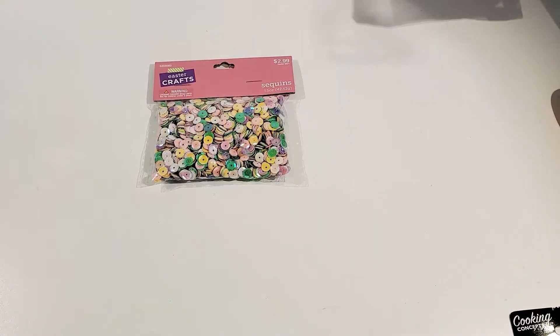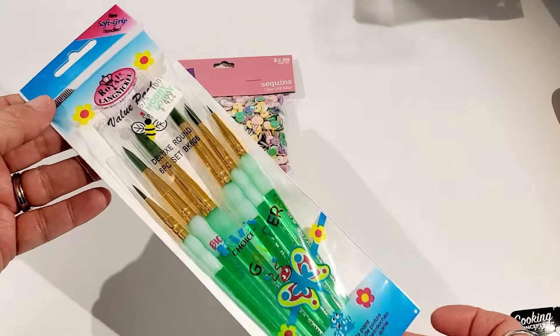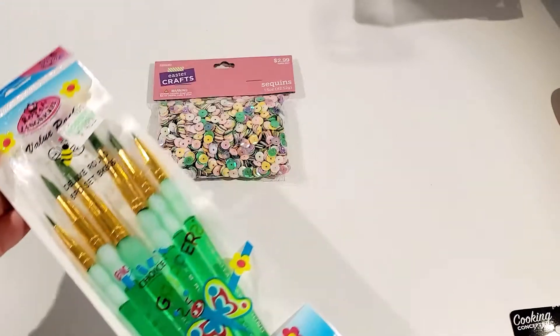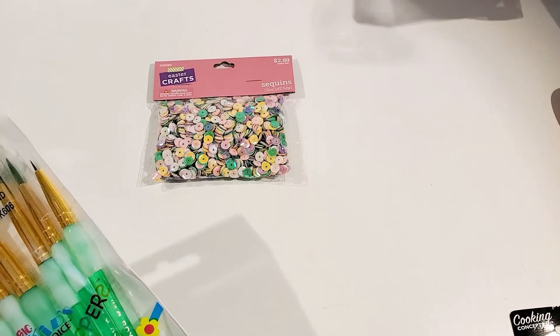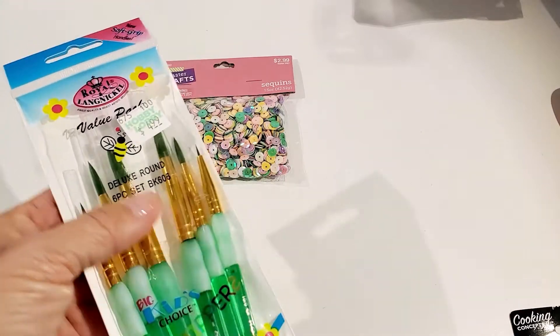I also needed some new paint brushes — my paint brushes have seen better days. I found this set over in the kids section. They're called Big Kids Choice Little Grippers; they have a little soft gripper on them to make them nice and comfortable.